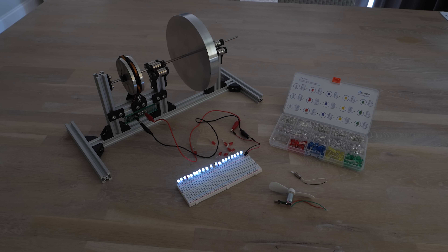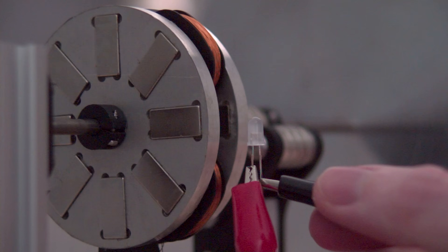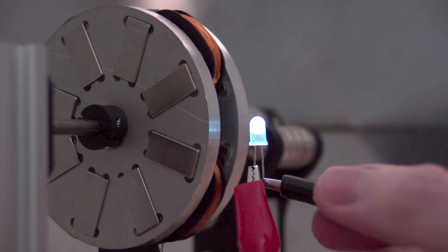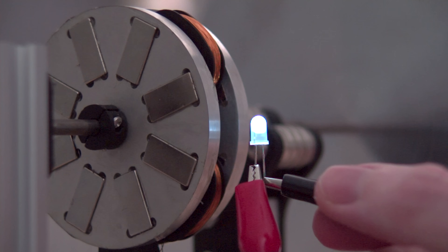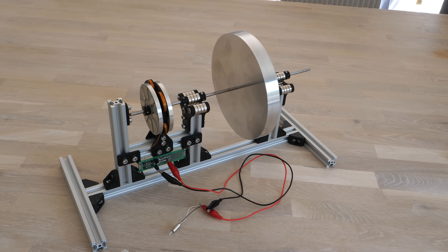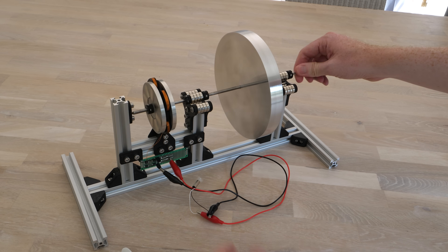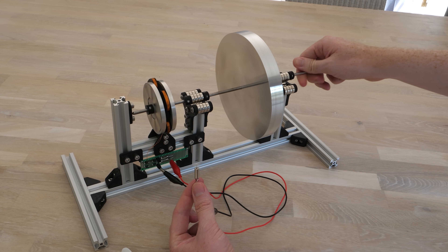It might actually have a chance of moving some of these electric motors. One interesting thing before we move on: you may be able to see in the camera that they're flickering slightly. That's because as the alternator spins around it only creates a pulse of electricity as it passes the coil, and they should pulse perfectly in time with the magnets lining up with the coils. Let's unplug these LEDs and see if we can power an electric motor. It's spinning — there's something oddly satisfying about a spinning object spinning a motor.